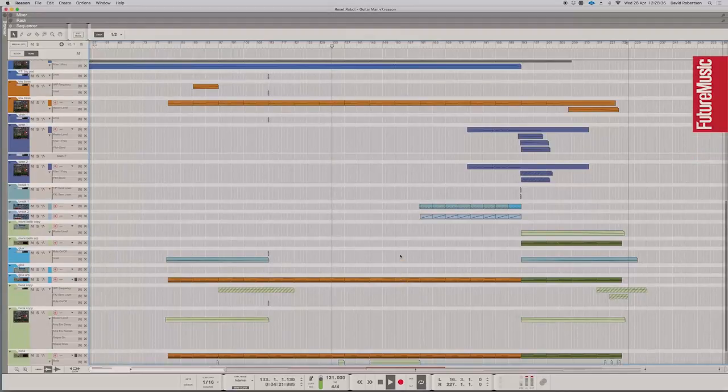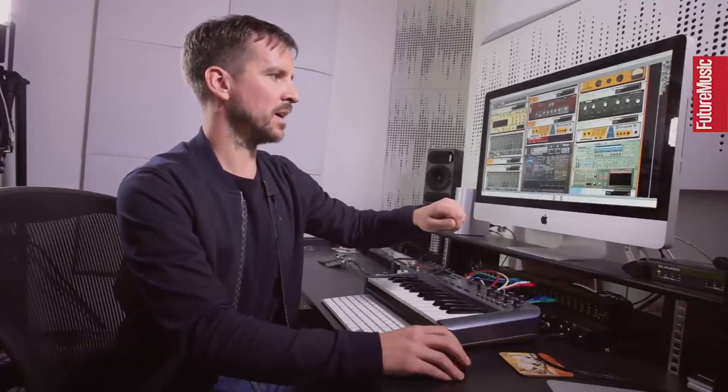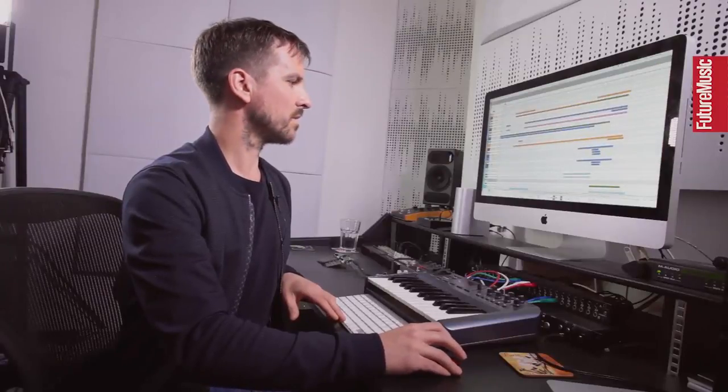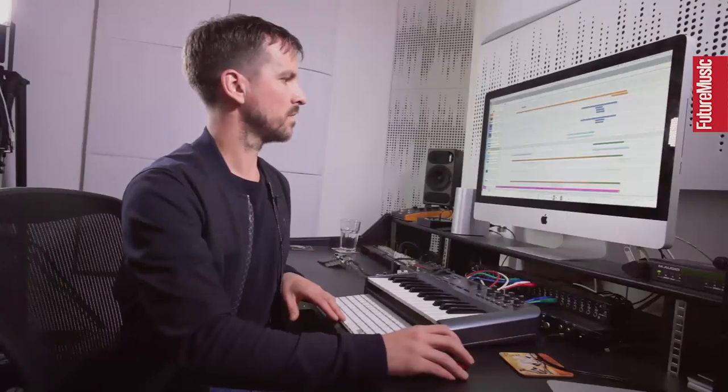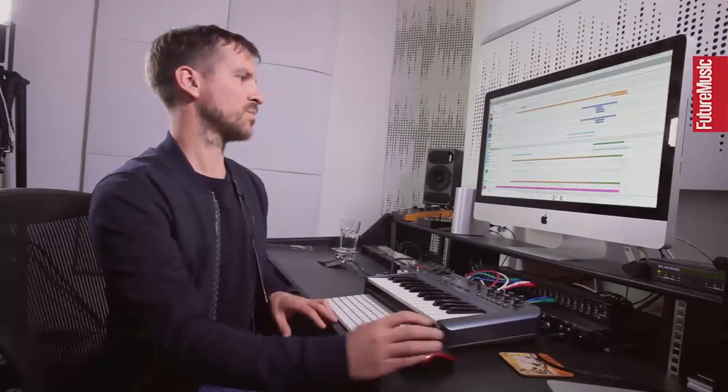Everything kind of opens up and builds towards the breakbeat, then the sirens come in over the top. At the end I put in a different bell — the same xylophone bell just pitched right up — giving it that extra little layer on top. Then the track just comes down, filters down, and everything fades off.